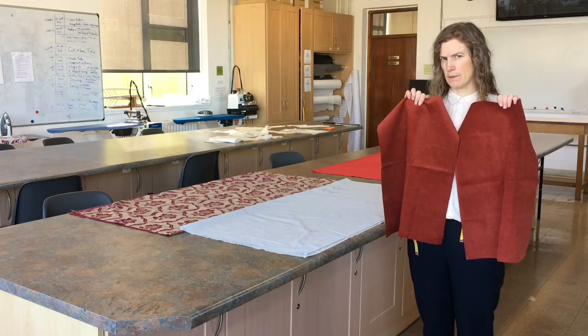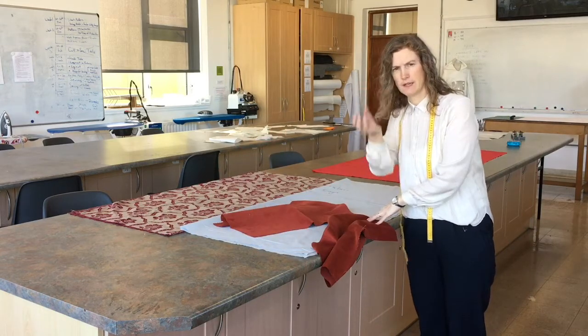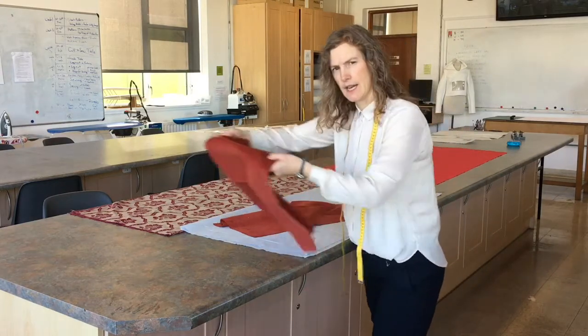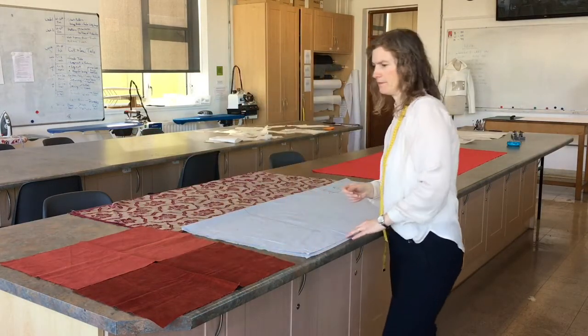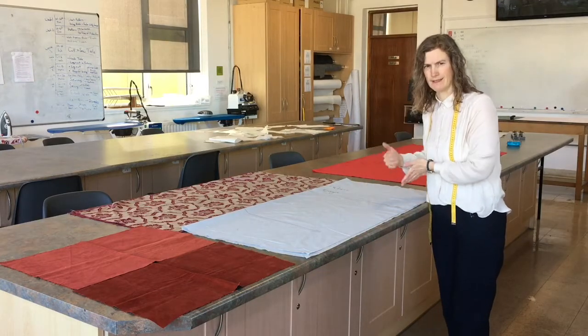So if your fabric has a direction — often fabrics with pile, and pile is like the little bits coming out from the fabric like velvet or corduroy — if it has pile, it often has a direction. You want to be careful of that and take note of it, so when you are placing your pattern pieces you would make sure that they were all going in the same direction.